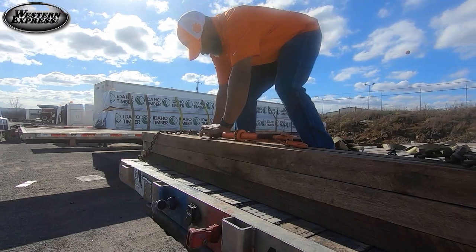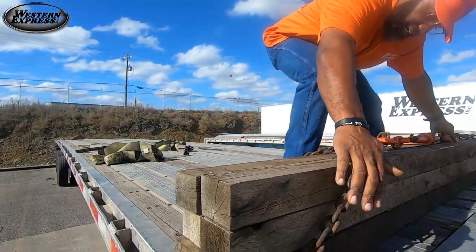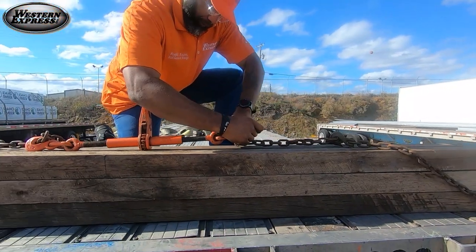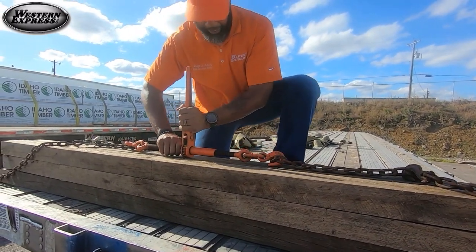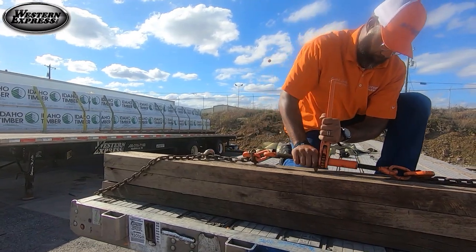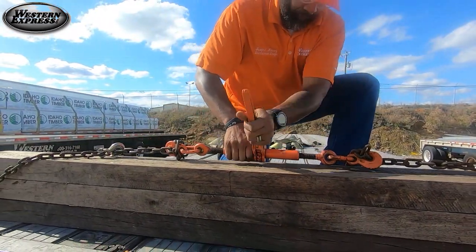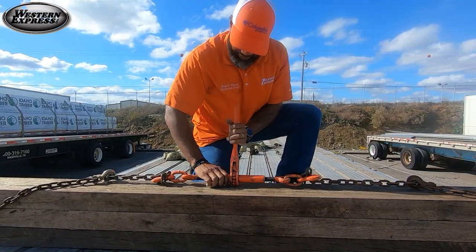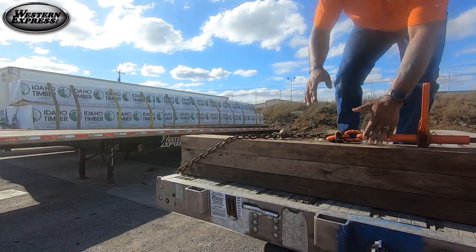Take your binder, grab your slack, and pull it so it's tight so each board is touched by a link on the chain. Stretch your binder all the way out, find out which way your binder is going, and just get that binder tight. Every link is tight, all your chain is touching each board so it won't get loose — and this is how you build your bulkhead.